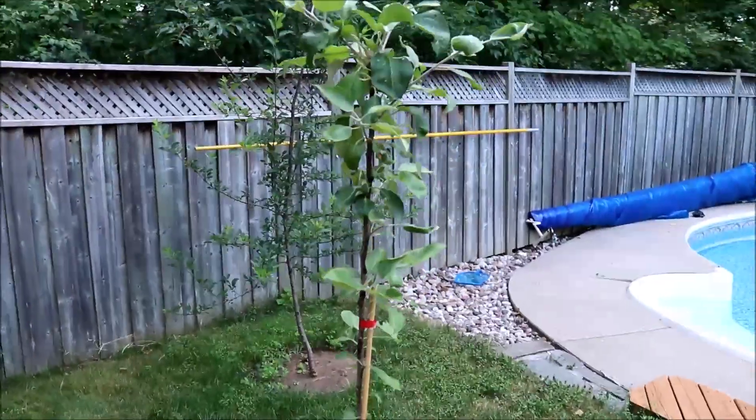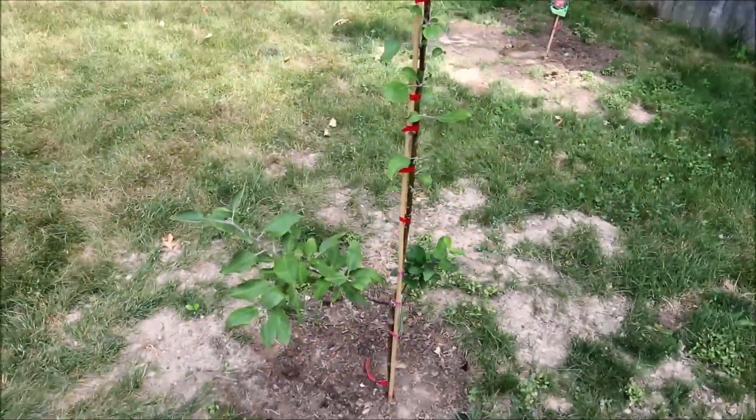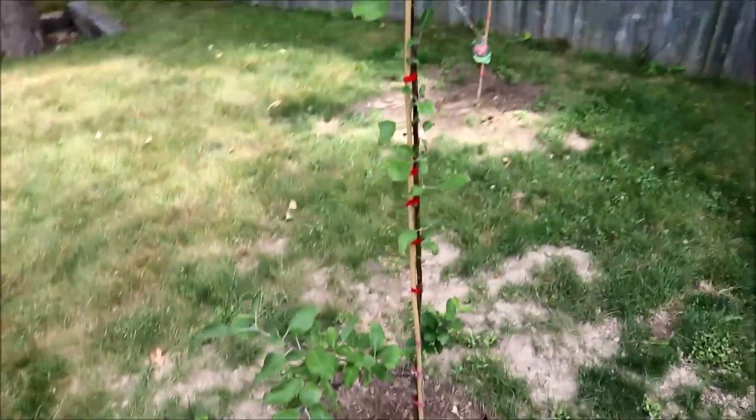I've been watering all of these trees every few days, giving them a good soaking to get them off to a strong start. Once they're a little more established, I'll cut down on the watering.